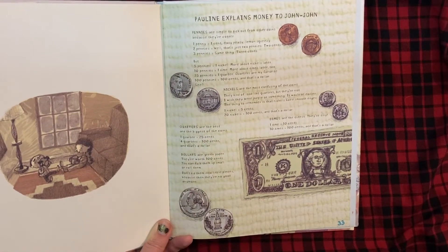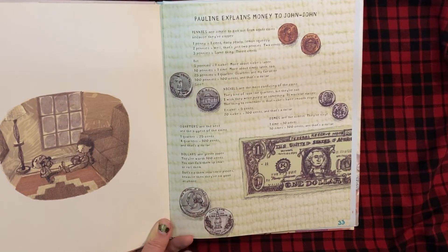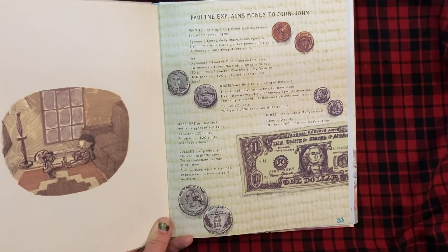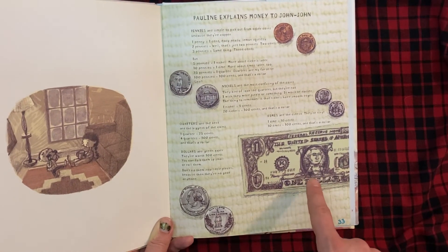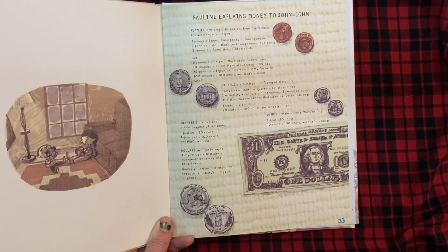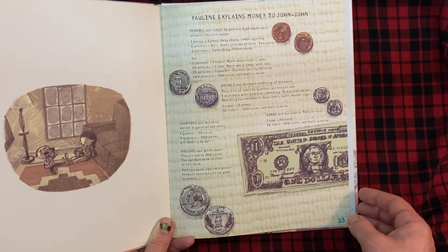Quarters are the best and the biggest of the coins. One quarter equals twenty-five cents. Four quarters equals one hundred cents, and that's a dollar. Dollars are green paper — they're worth one hundred cents. You can fold them up small, or roll them. Don't rip them into little pieces, because they're no good anymore.